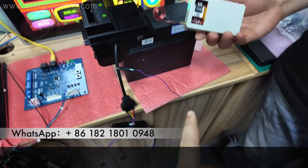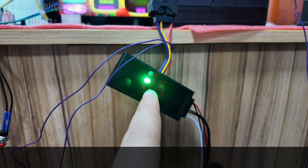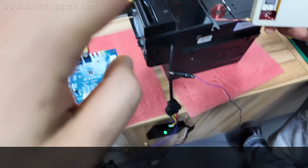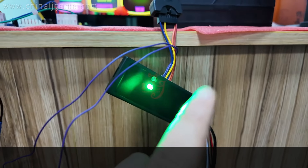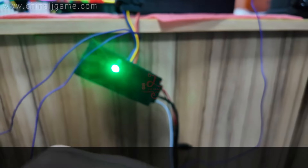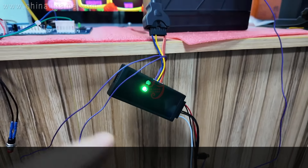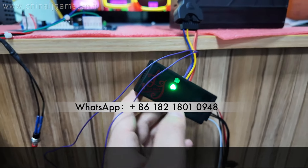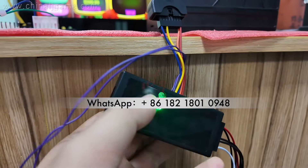The bill acceptor has restarted. Let me use the device to hack it again — hack it. You see, after hacking, the lights will flash. The bill acceptor is not working right now and the light is not on, which means it has stopped working. This device is currently set to 15 seconds — the machine will get back to normal after that. If you want 30 minutes, you'd have to disconnect and restart the power. When people try to hack again, the lights will flash.